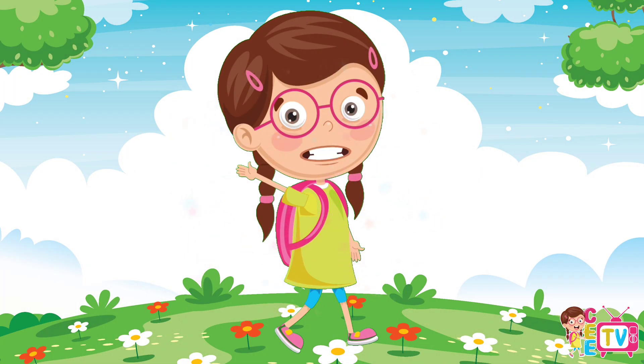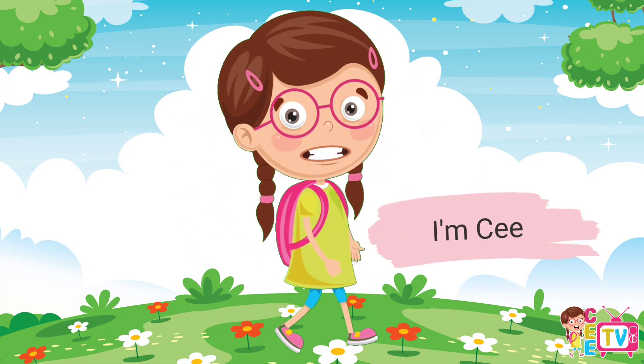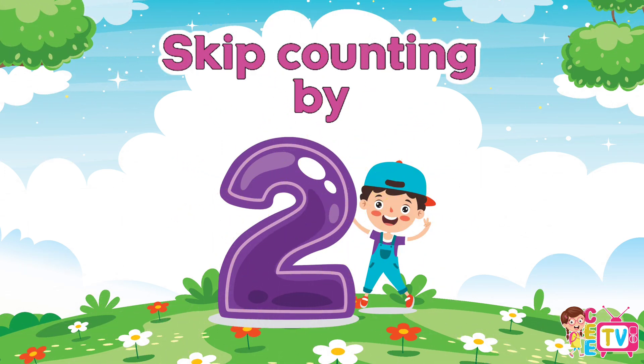Hi friends, it's me, C. Let's practice skip counting by twos. Are you ready? Yes! Let's start.